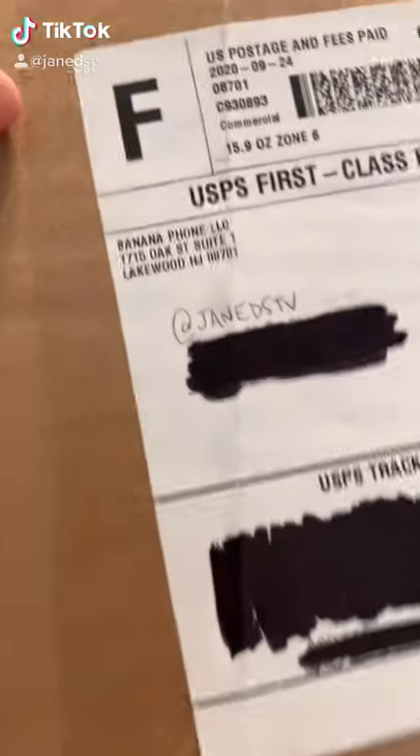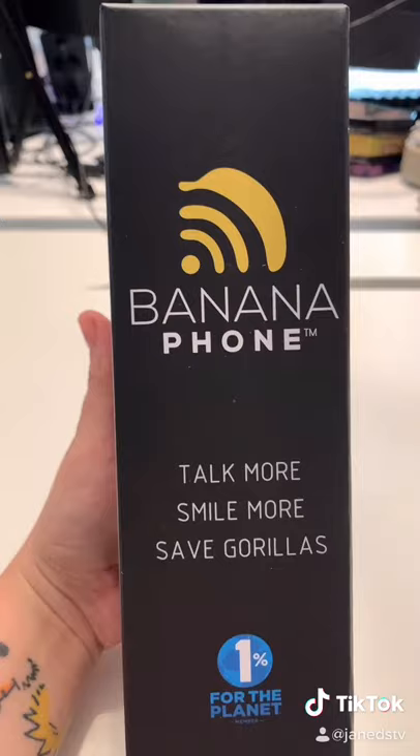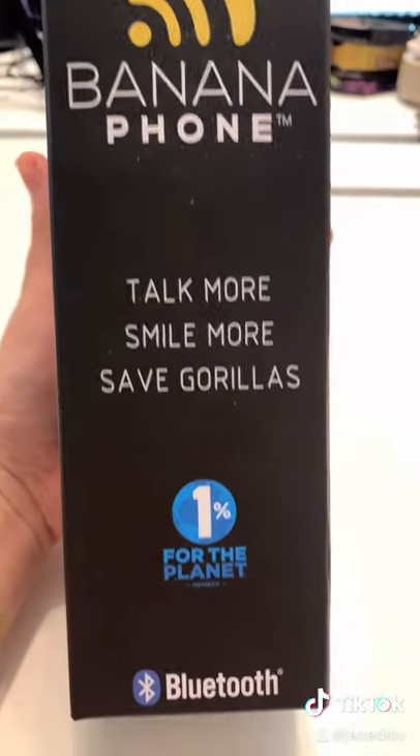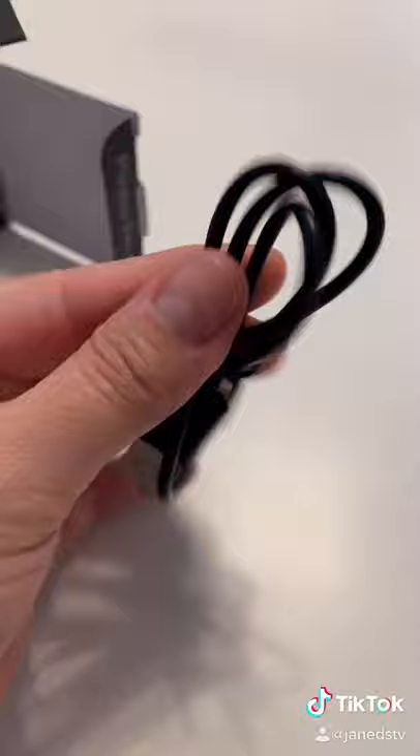Oh my gosh, I have to see this mail! Whoa — banana phone! Talk more, smile more, save gorillas. Let's see how this works.